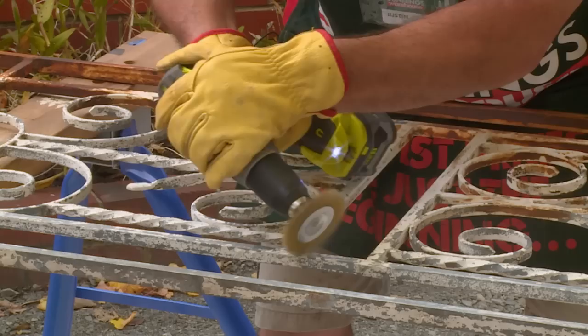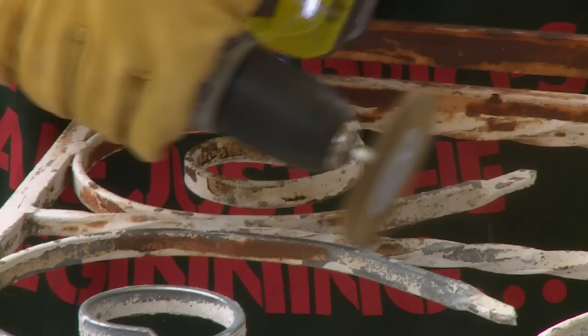Another way to get paint off is using a cordless drill with a wire brush attachment. This works a lot quicker and faster and strips off the flaky paint.